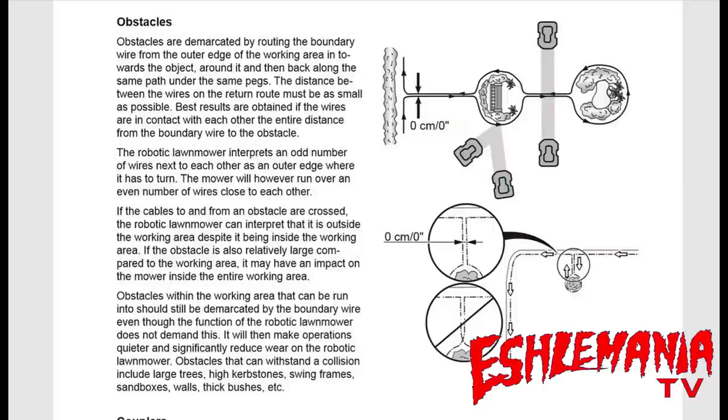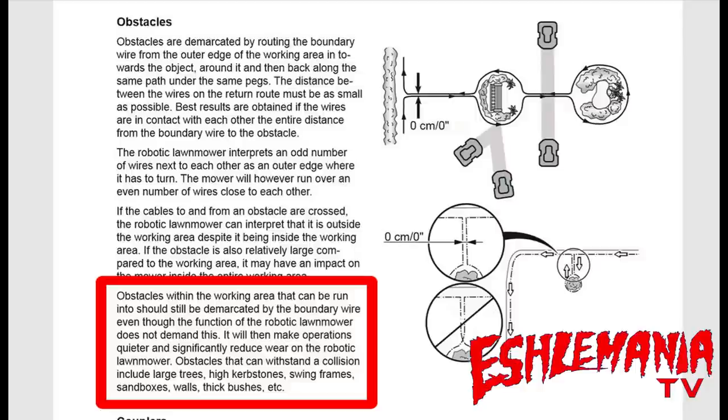What you do have to remember is the wires that go in and around your objects and then back out to create an island — that counts in that 800 meters of boundary wire because it is part of the boundary or loop system. So you need to figure that in carefully. The manual says obstacles within the working area that can be run into should still be demarcated by the boundary wire, and it will make operations quieter and significantly reduce wear on the robotic lawn mower.